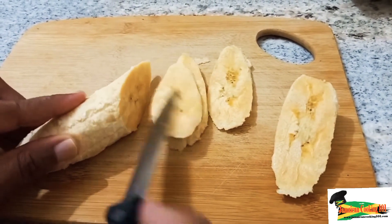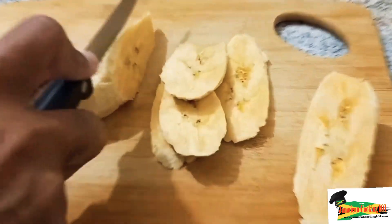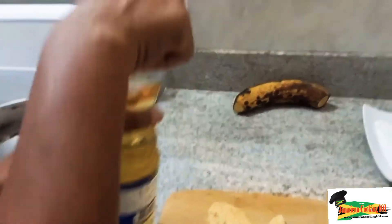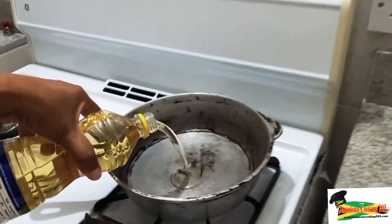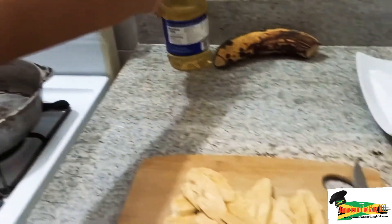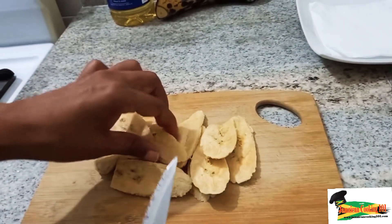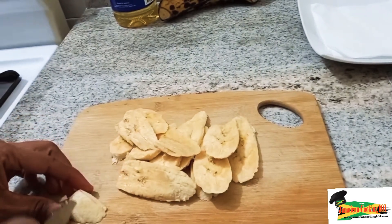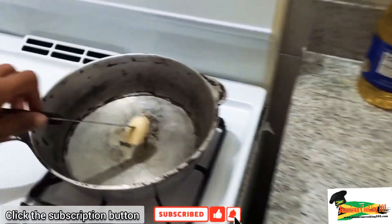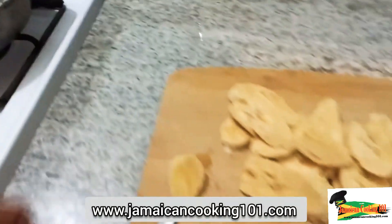We are going in for some diagonal slices — try to get them as even as possible. If you get them the same size and shape, they will cook evenly. We are going to be adding the oil; this is just about a quarter cup of oil for the amount of plantains we will be frying. We will wait until that oil is hot enough. Today I am going to put a piece of the plantain in to see if it is hot enough. The oil is hot enough, so we are going in with these plantains.